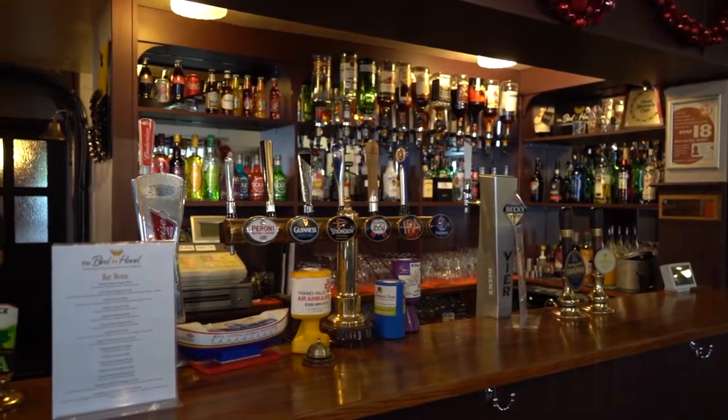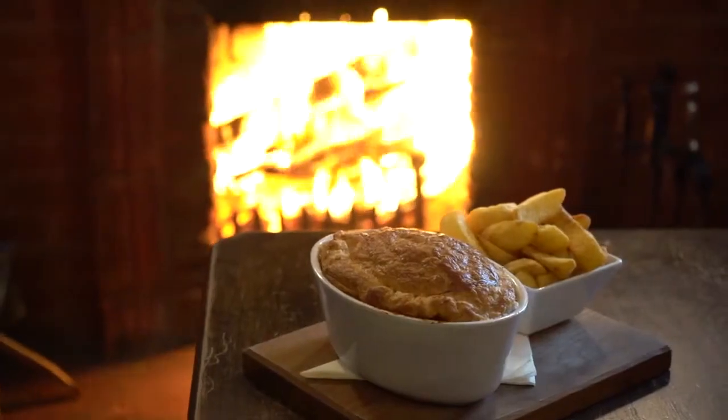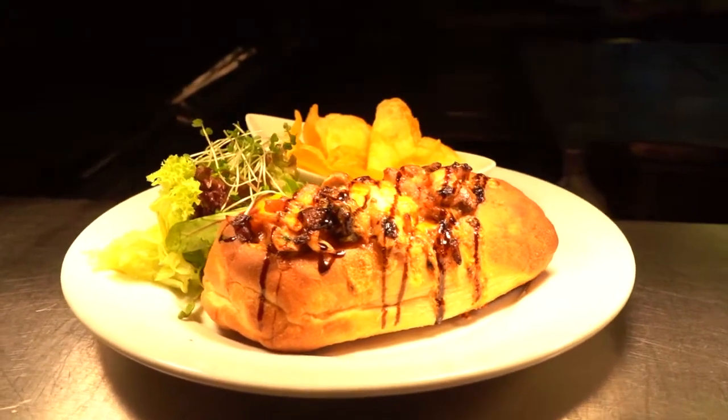When we took over the pub we had no food service at all, so we gradually built up the food service with our pies, our fish finger sandwiches, our steaks, our sandwiches in general.